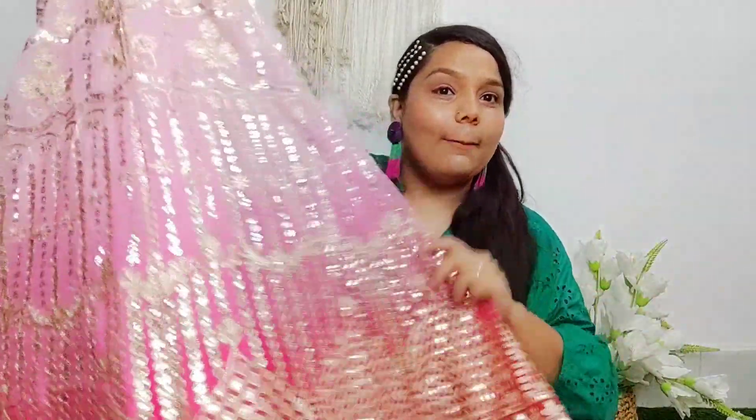If you ask me how many out of 5, I give it 10 out of 5. Because in 2,000 rupees, I don't think you can find such a wedding outfit anywhere. If you go to a market shop, a similar lehenga would be worth 4,000–5,000 rupees. Trust me, when you wear it, you are going to look very beautiful. So you have to try this.